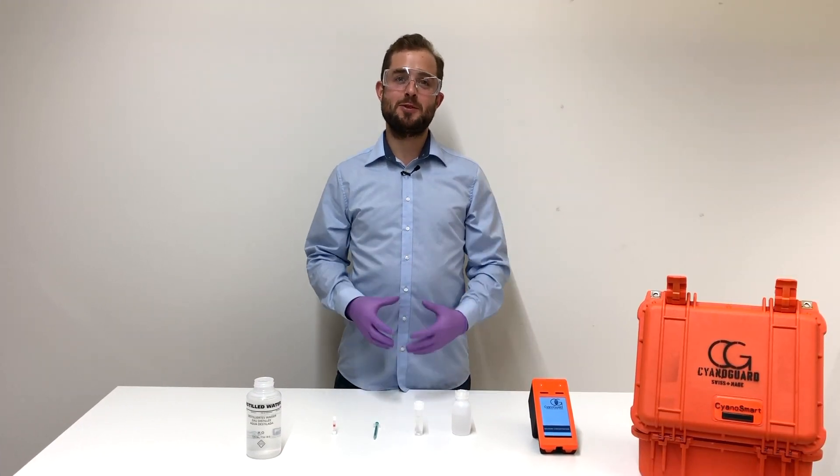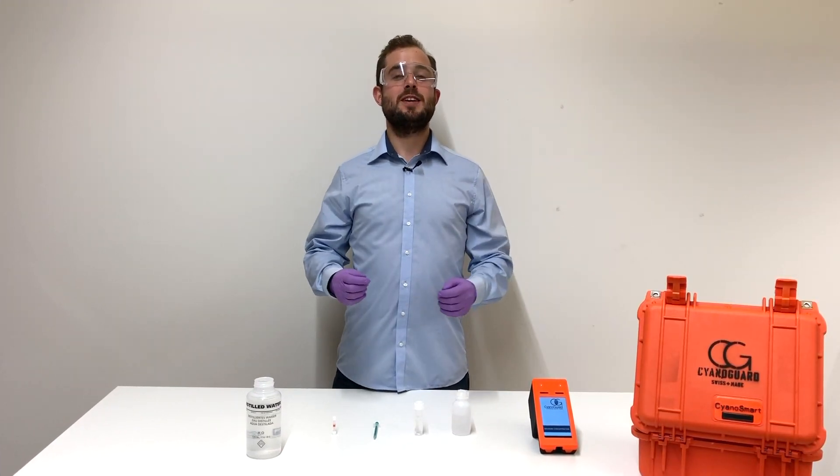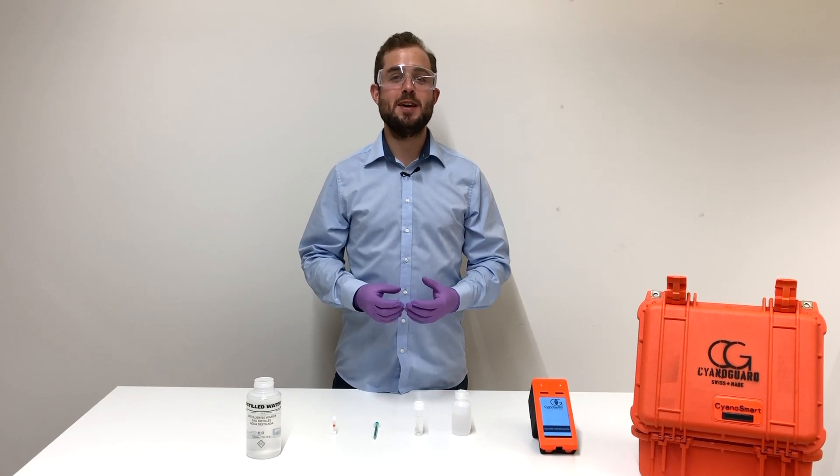I'm Benedikt and today I'm going to show you how you use the CyanoSmart system and make your cyanide monitoring much simpler.